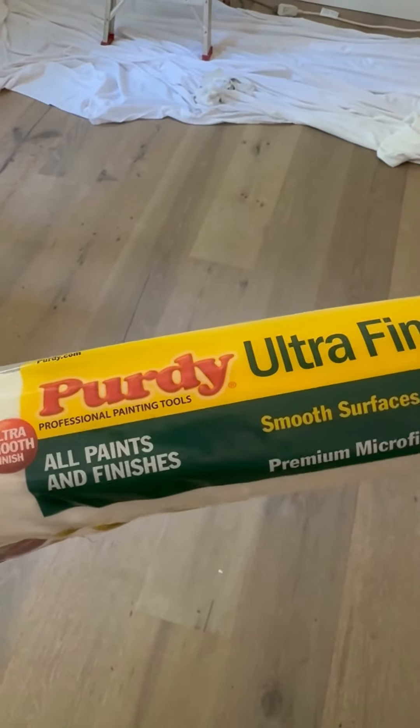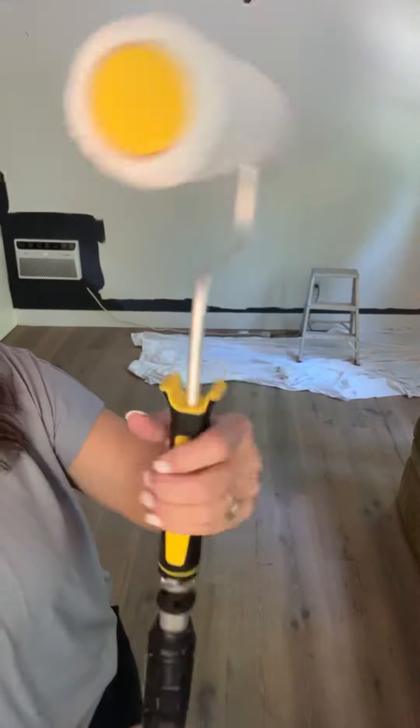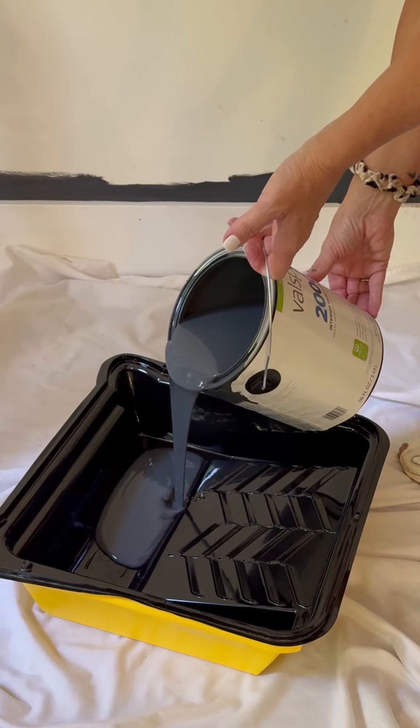Since I'm painting a smooth wall, I'm using the Purdy ultra finish roller cover in a 3/8 inch nap. I'm also using Purdy's 9-inch roller frame and their power lock extension pole. Tip 6: fill the tray one-third full and load the entire surface of your roller with paint.